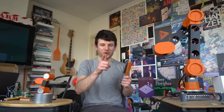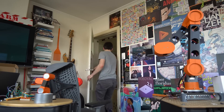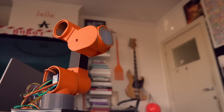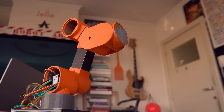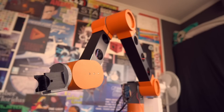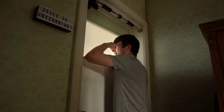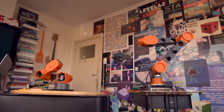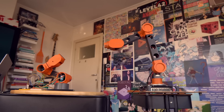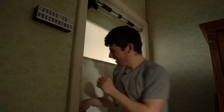Wait, I've got one more great idea. Hey, let me in! What are you doing back there? Let me in!